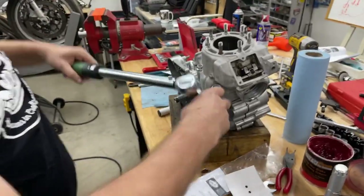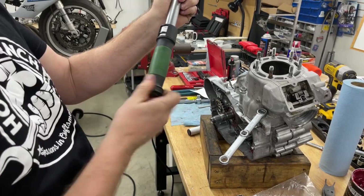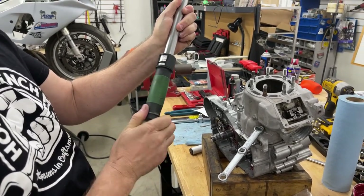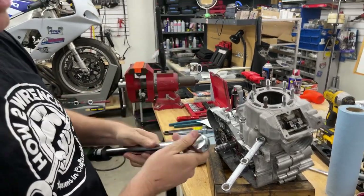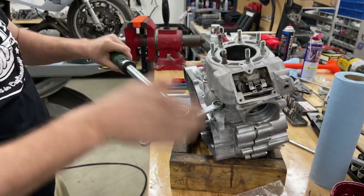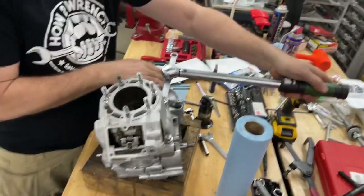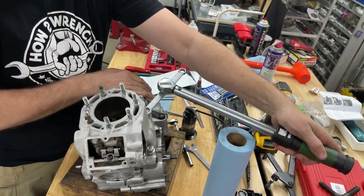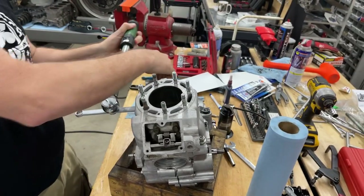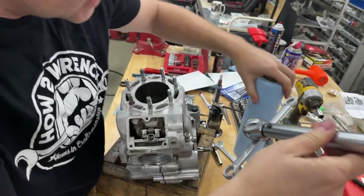Here's how I like to do this. We know the final torque is 25 foot-pounds. I'm going to go down to 20 as a first torque step. I'm not even going to let it click — I just want to get it all started in a cross pattern. Notice it hasn't clicked yet at all on 20.